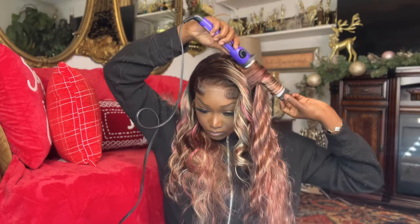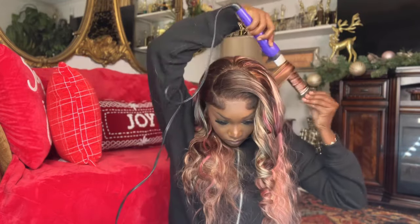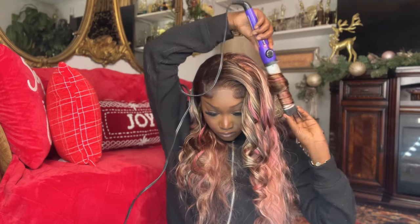I curl the hair going away from my face, letting it sit for about 10 seconds. It's really hot — I've got it turned up all the way — so it doesn't need to sit on the barrel for too long.